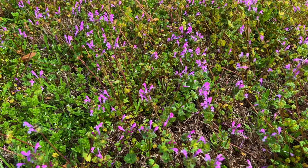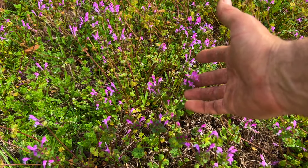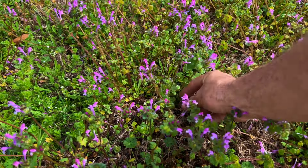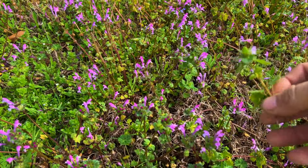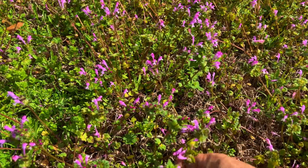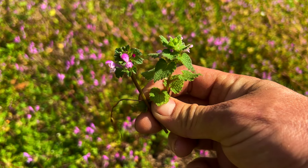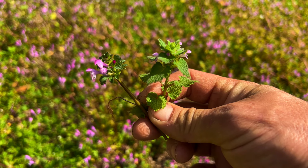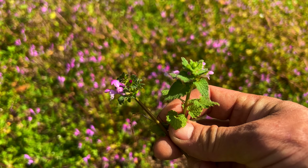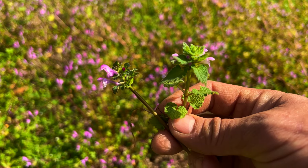All these purple flowers right here — this is all hen bit. And look further down in here — this one is purple dead nettle. The one on your left is hen bit, the one on your right is purple dead nettle. Both are very edible and actually pretty good. They do have some medicinal properties.